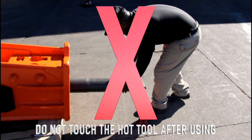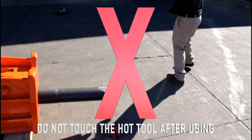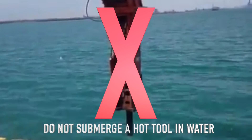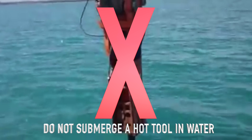Do not touch a hot tool after using. Touching a hot tool can cause severe burns. Do not submerge a hot tool in water. Submerging a hot tool in water can cause the tip of the tool to become brittle and break prematurely.